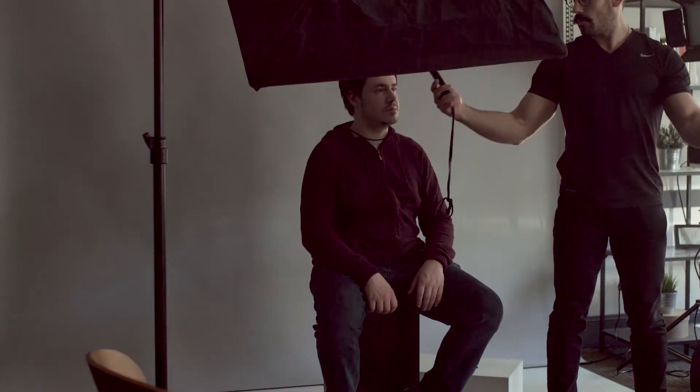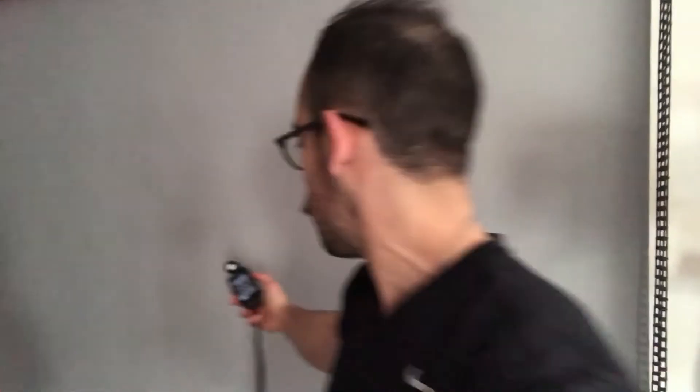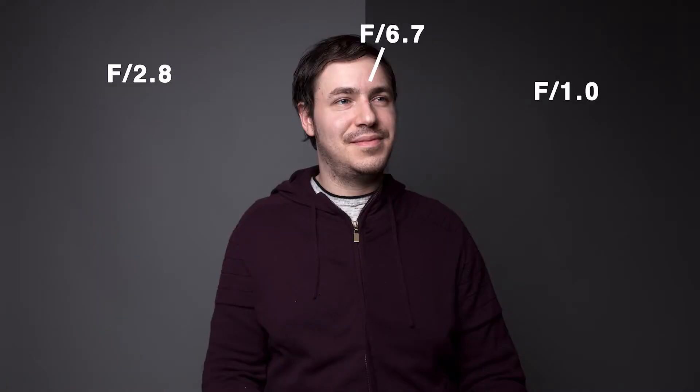So let's get back to Ben. Let's do a quick read on his face one more time — that is f/6.7 still. Now a read on the background, and that comes to f/1.0. So you can tell that by using the grid you can underexpose the background by over a stop just by putting a grid on a softbox.